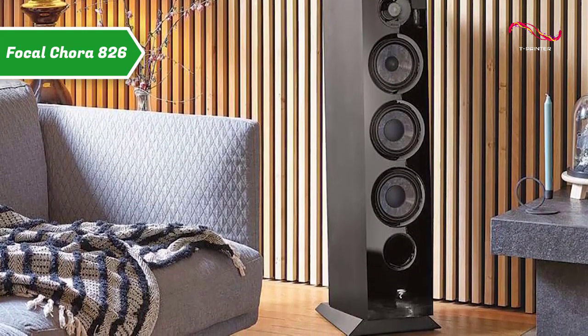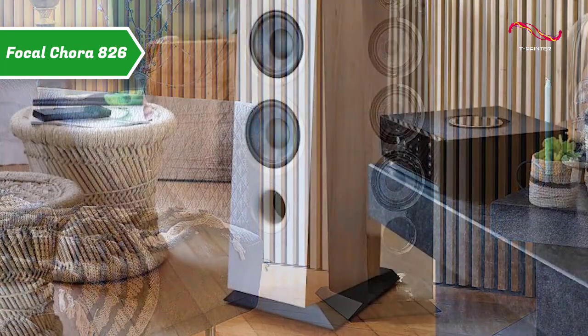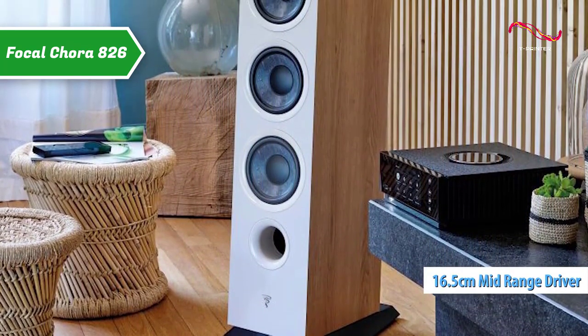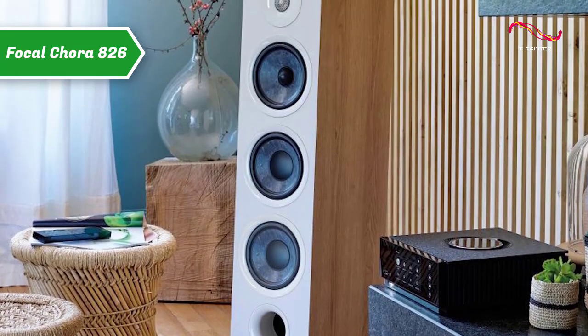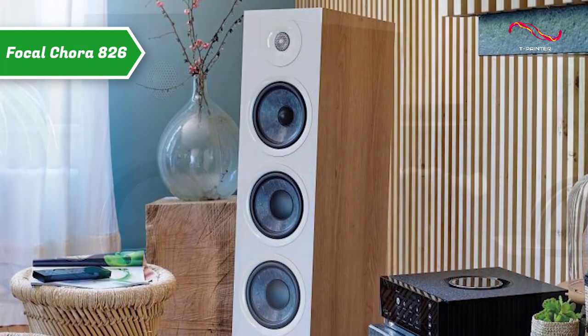The Focal Cora 826 is a three-way bass reflex speaker equipped with four drivers: two bass drivers, and a 16.5 centimeter diameter slate fiber cone mid-range driver to which an additional 25 millimeter diameter tweeter has been added. The focal slate fiber cone is one of the specifics of the Focal Cora range of speakers.